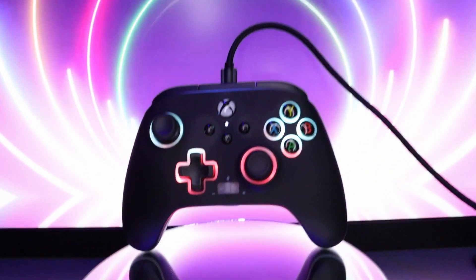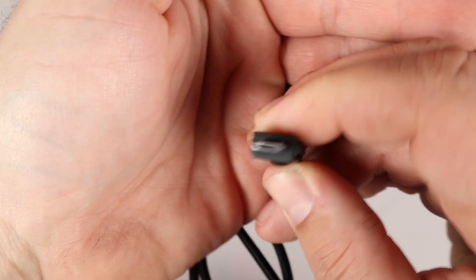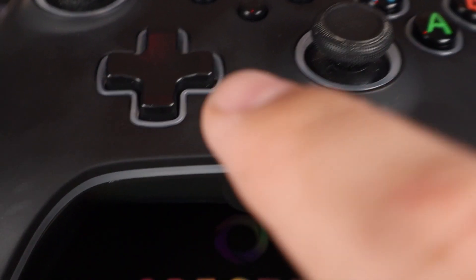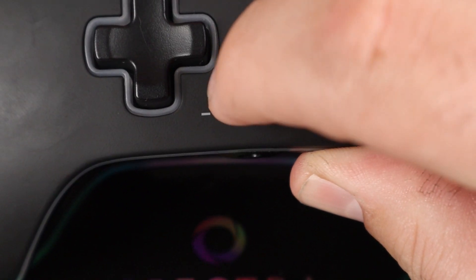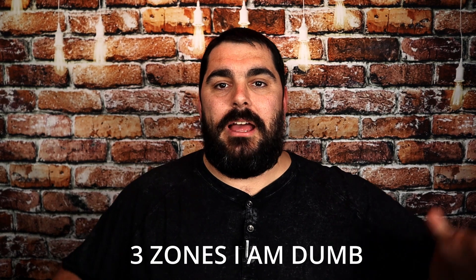Let's talk about the Spectrum Infinity controller — however you want to say it. This controller is $40, just 10 more dollars than the Enhanced controller. This comes with the controller itself, a nylon cable for micro USB, and the instruction manual. The features for this controller are as followed: you have the two buttons on the back, the two-way trigger stops, and the volume control for the headset. And last but definitely not least, this thing has RGB lights — seven different zones you can set up so you can have all kinds of different colors just the way you want them. Again, this thing comes in at $40. It's a pretty legit controller for $40, honestly.